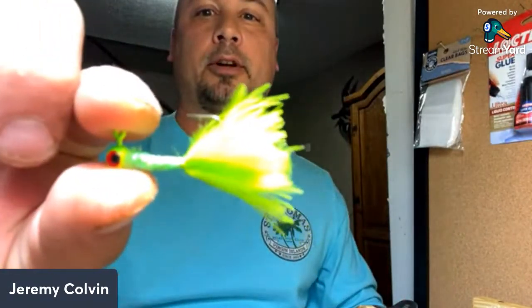These are some I actually caught crappie on today — where's the camera, there it is. Just a little bitty chartreuse jig like that. They were hitting it pretty good today. So we'll start out with just the basics; I'll show you how I tie them and we'll get into it.